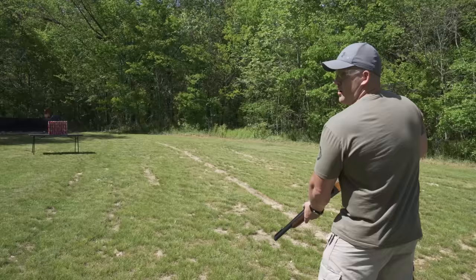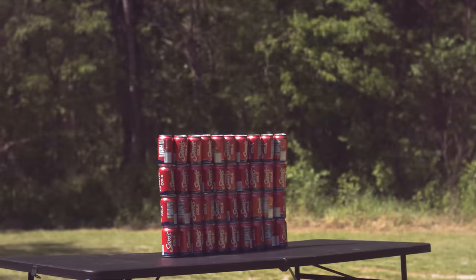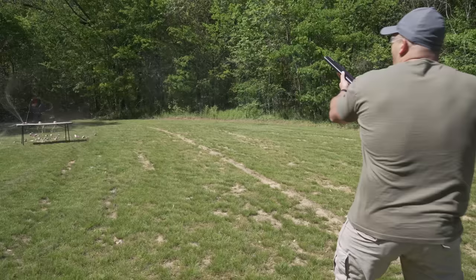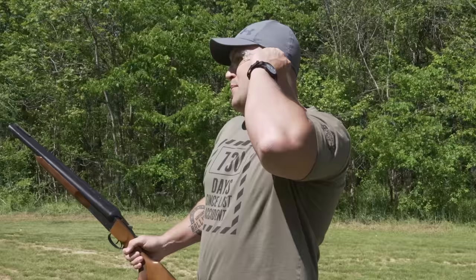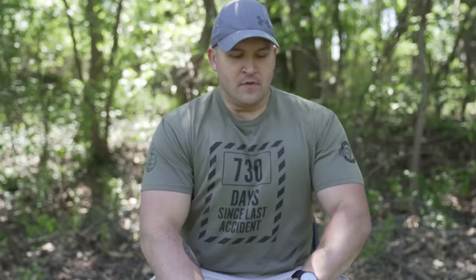Loaded up with some number four steel shot. I'm going to pull both triggers — let's see what kind of spread we get. Here we go. You know, I would normally say both barrels of 10 gauge is a lot of recoil, but after shooting the four bore, nothing really does it for me anymore. Would you look at that?